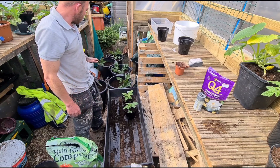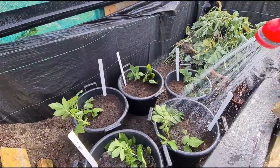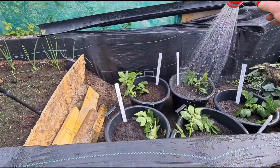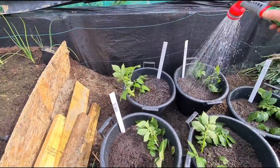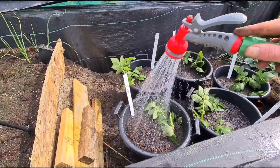So all that's left to do now is give these a good water in and label them up. Right then guys, so I'm just keeping them in the empty part of my carrot bed for now. Give them a good water in and I'll leave them in here until I start seeing some growth on them.